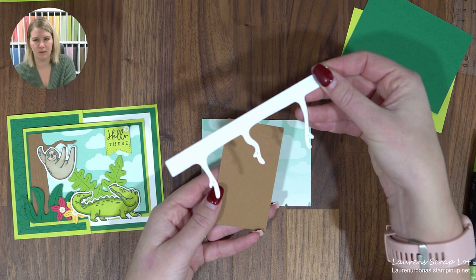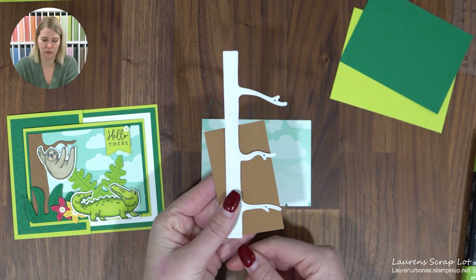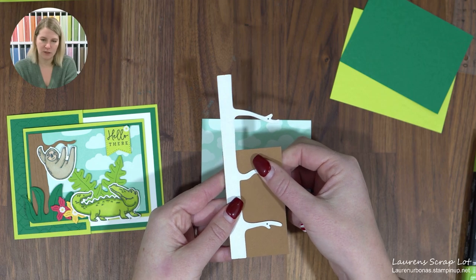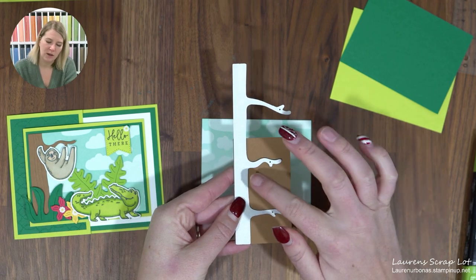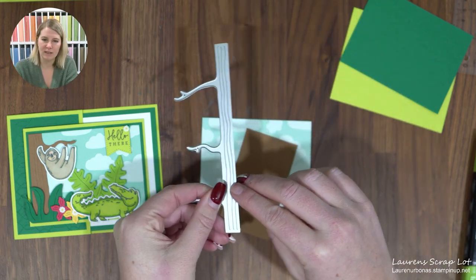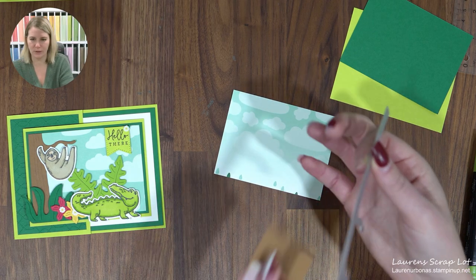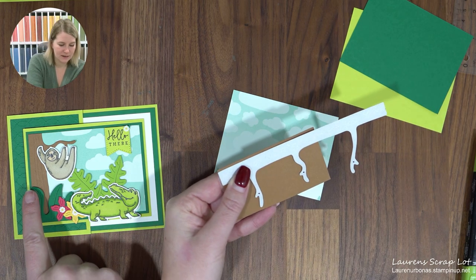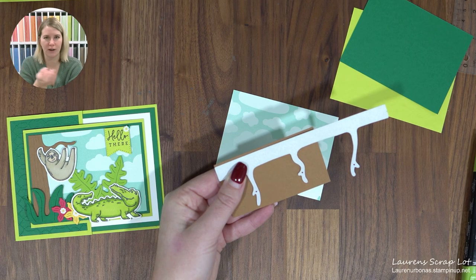Take this tree die — we don't need to waste a whole piece of paper — and decide which set of branches you love most. I like this middle branch here, so I'll feature my sloth on it. A little tip when cutting the tree: we're always tempted to line our dies up to the edge of the paper, but with this tree there are ridges that give character to the trunk. If you line up right to the edge, your tree looks a little shallow. Come off the edge about an eighth of an inch to get a nice wide tree trunk with character.